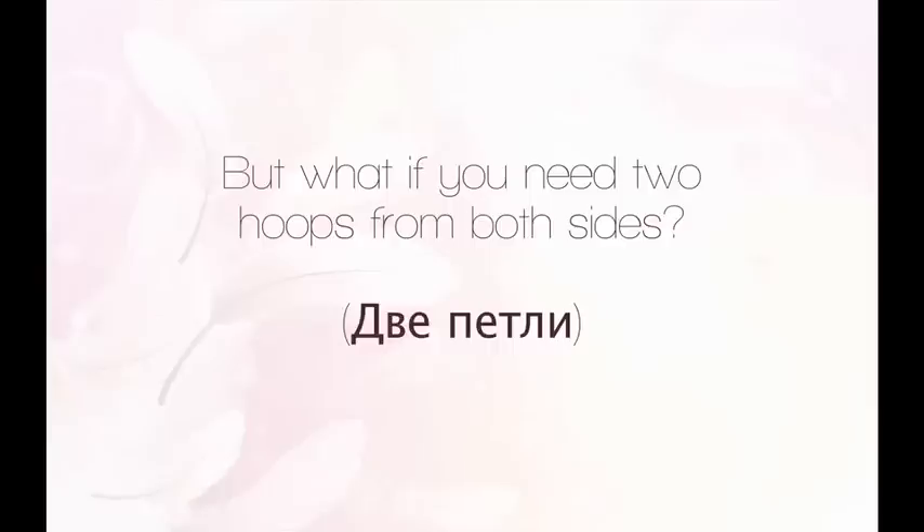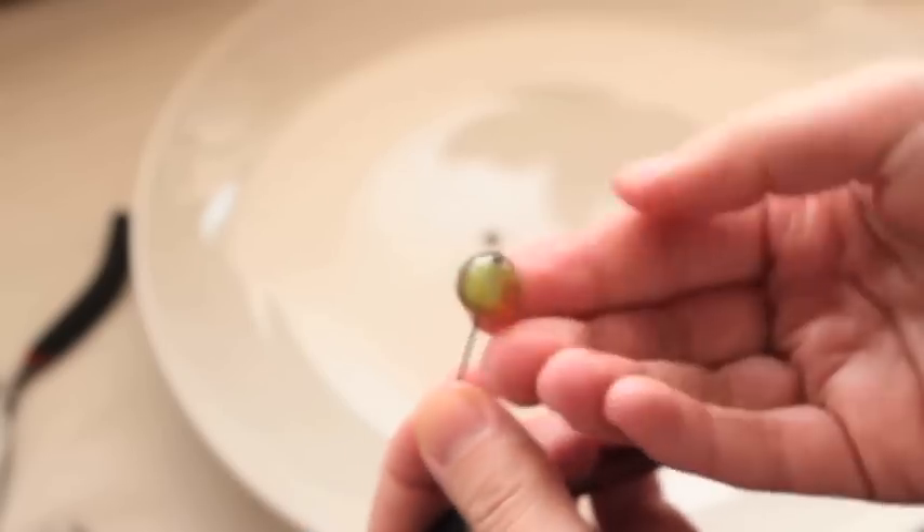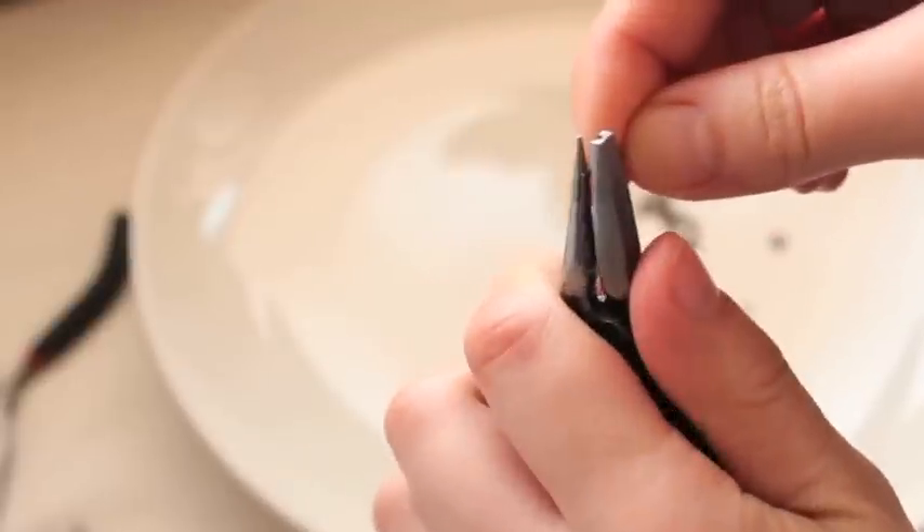But what if you need two hoops from both sides? First, we need actually quite a long pin. We put it through, apply the same cap, and make a little hoop on one side.